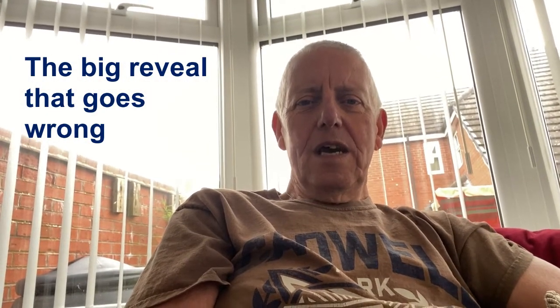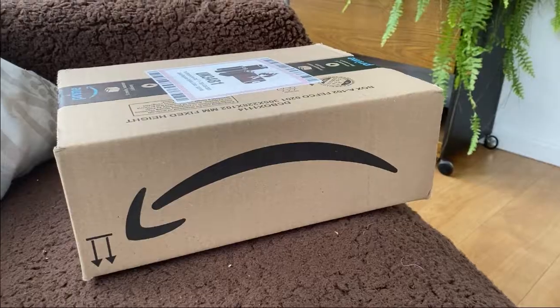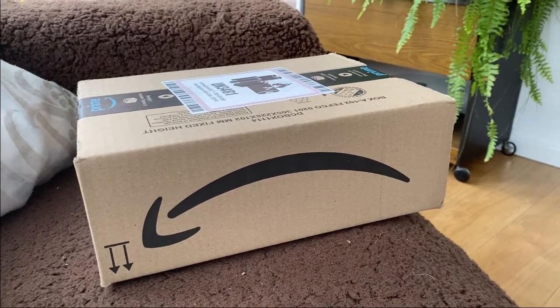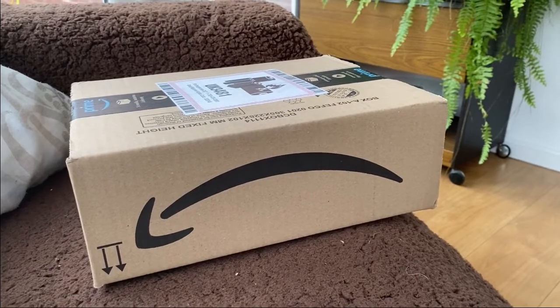Well hello and welcome back to the channel. Today I'm going to look at a parcel that has just arrived for me. Good old Amazon have sent in a box, and let's have a look and see what's inside.